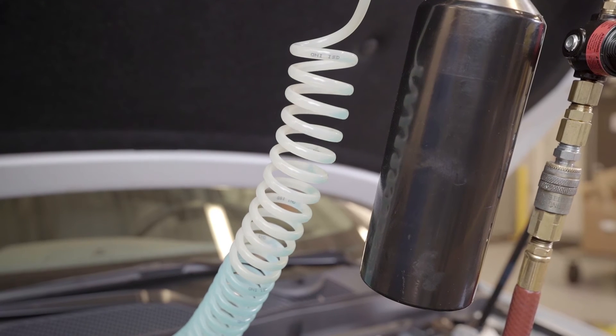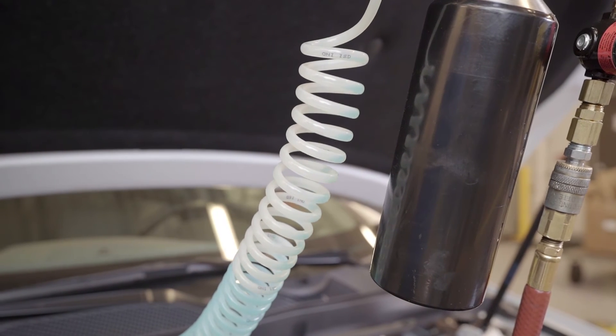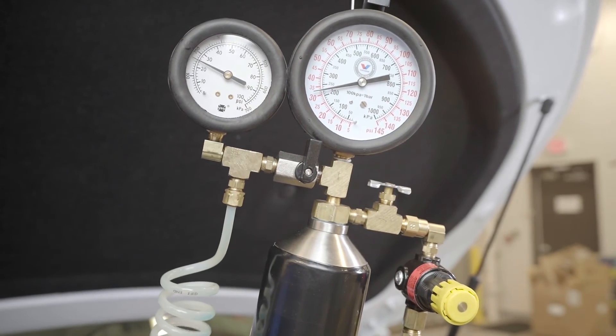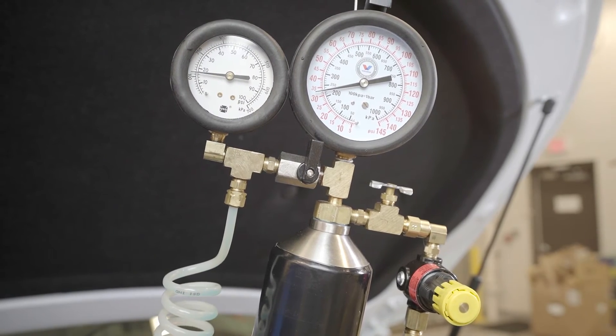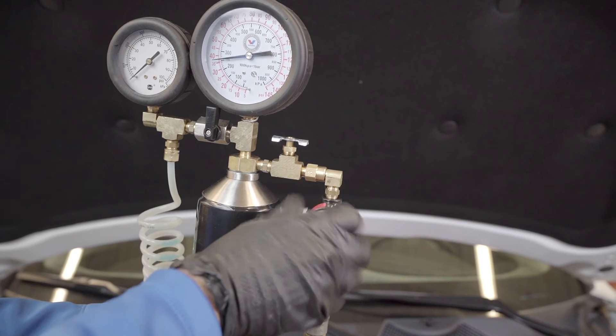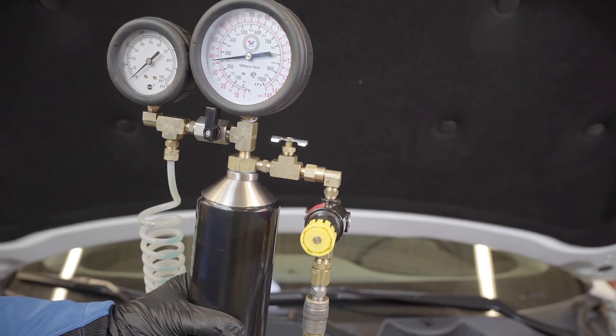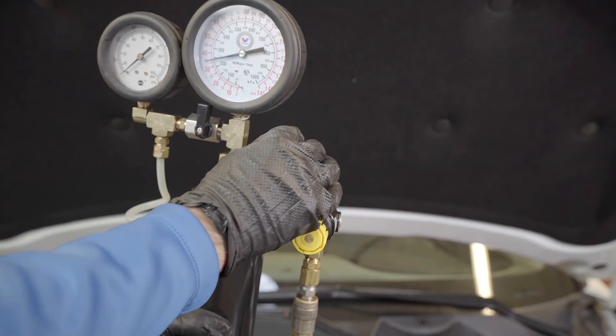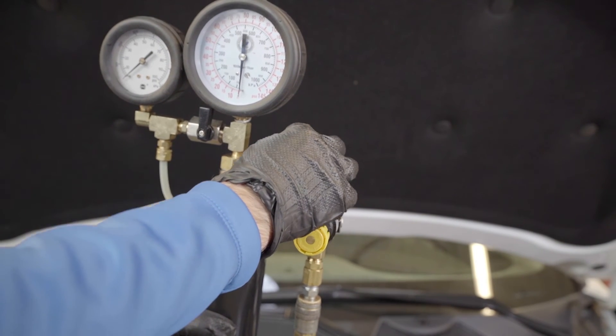Once all product has run through the apparatus, close the ball valve shutoff valve by turning the valve back to the upright position. Wait three minutes to ensure all fluid has evacuated the hose. Close the regulator on the VPS Complete Intake Fuel Rail device by turning counterclockwise. Release pressure from the unit by loosening the bleeder valve, then tighten after all pressure has been released.